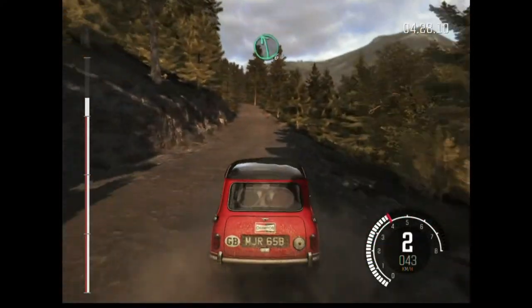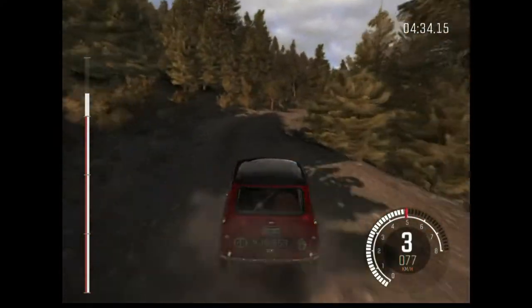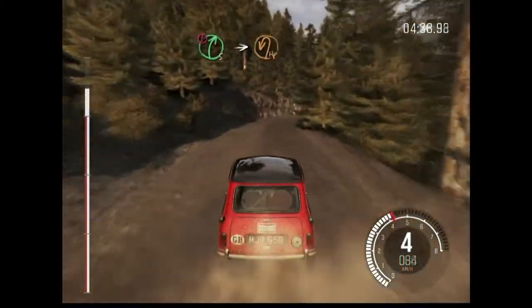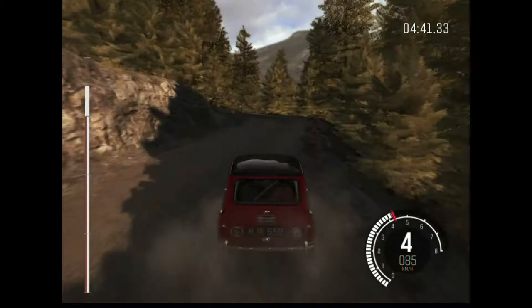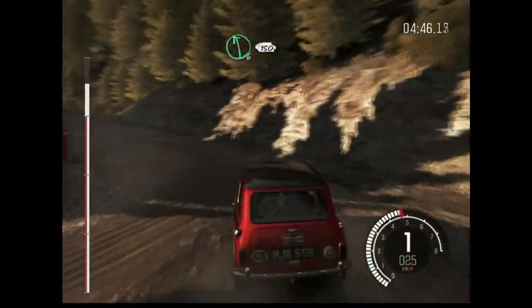Left 6. Right 6 over bumps, 60. Care, right foot long, it's a hairpin left. Into left 6, half long, 150, over bump, keep mid.